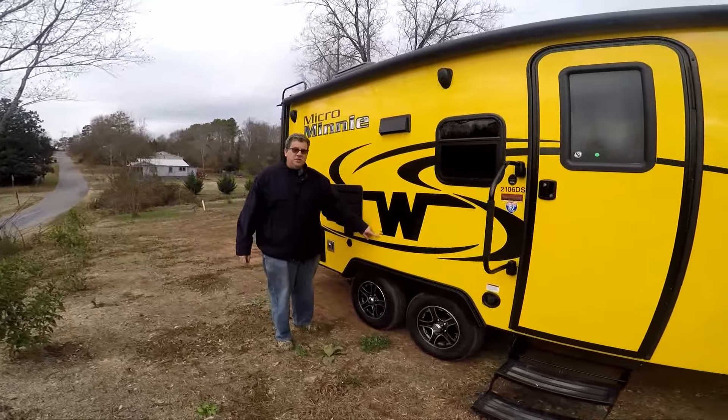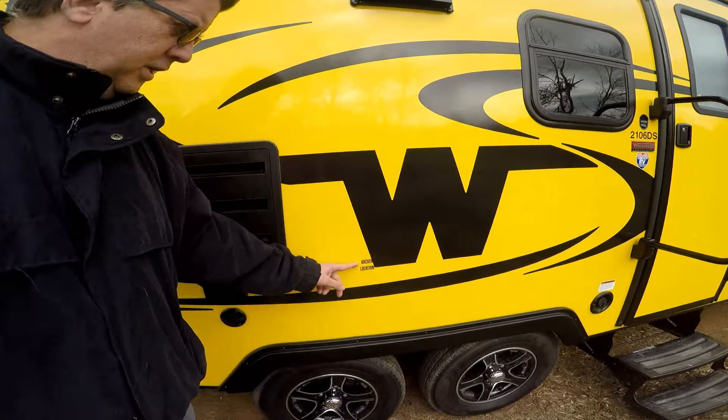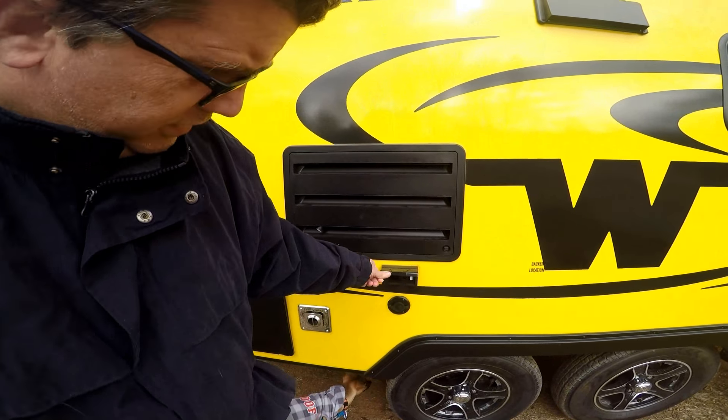Here's a location that's marked for a TV mount. If you want to put a TV mount on the outside, you have a cable and power for it.